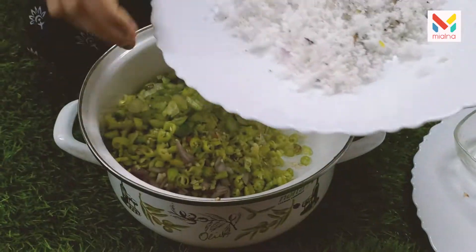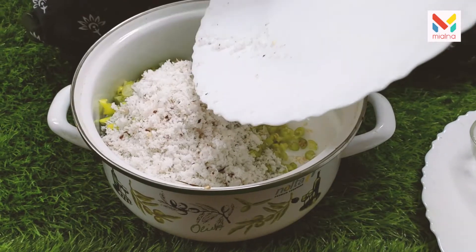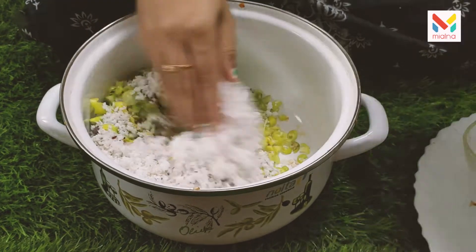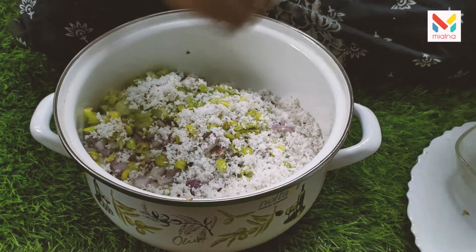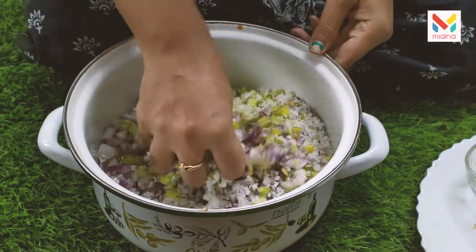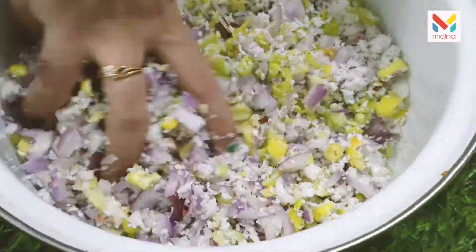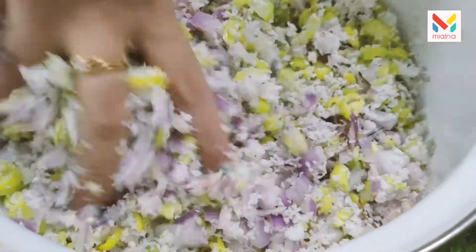Then put a little bit of the bread. Now we have to taste it. If you add a little bit of the bread, then we will put a little bit of the bread.